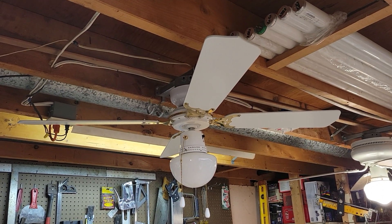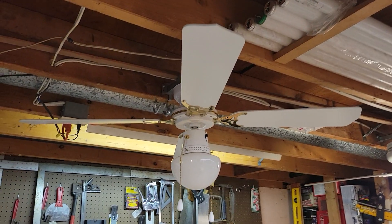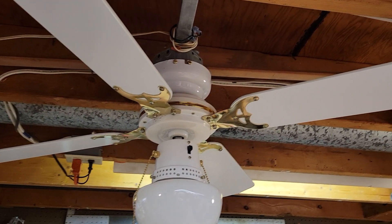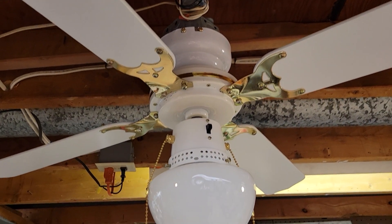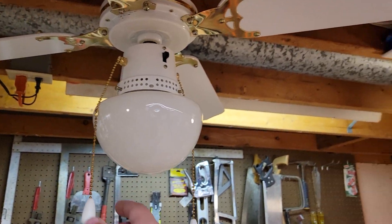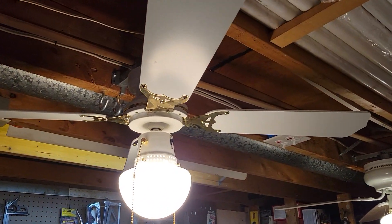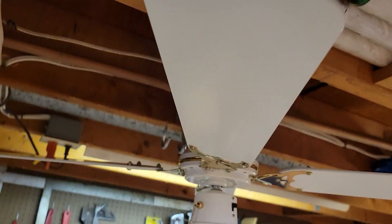What we have here is a 42 inch Winsor & Brown Mercer collection, better known as a Heritage Spectre — white and polished brass finish, three-speed electrically reversible, integrated mushroom single light kit. The blades on the fan are white and reversible too.